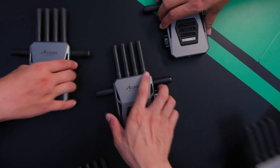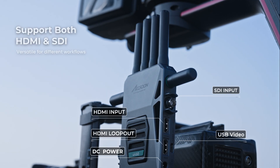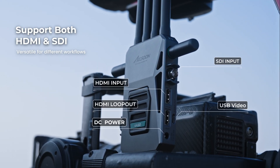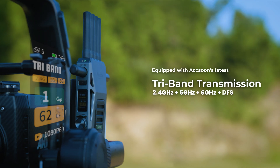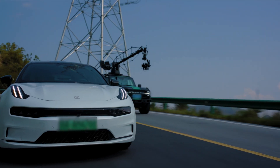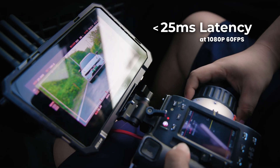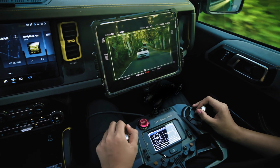Cineview Master 4K, the new 4K60 wireless video system. It supports both HDMI and SDI. Equipped with Axun's latest tri-band transmission, three bands working together to ensure optimal reliability. Transmission latency is now down to 25 milliseconds, providing a top-tier experience.